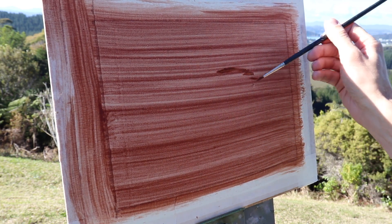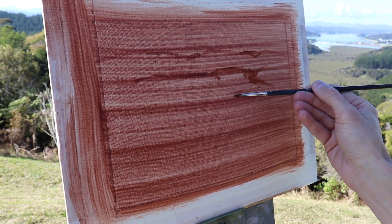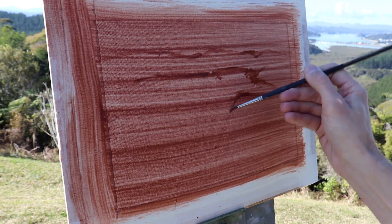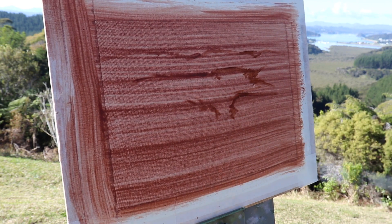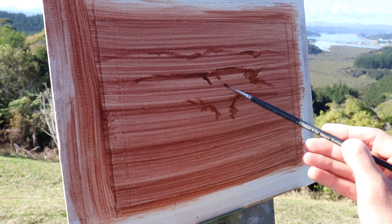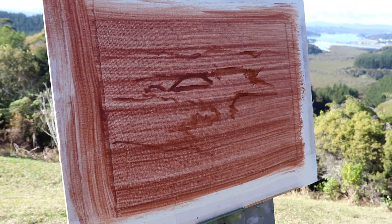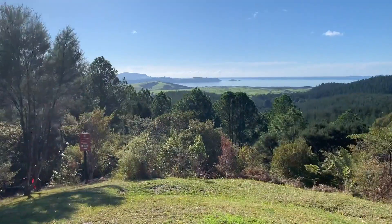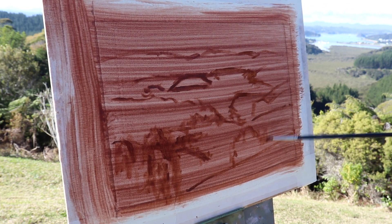I sketch out my composition with a number one round brush using just burnt sienna mixed with some liquin. I'm forming a series of lines and going for a high horizon so the landscape takes up most of the painting. The water is going to be the main focal area, with the mangrove swamp in the mid-ground leading the eye towards it. One key addition is the two pine trees in the bottom left foreground — they weren't in the view I was painting but were to my left, and I thought they'd be a great addition to the composition.